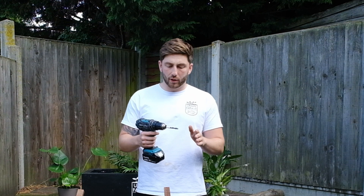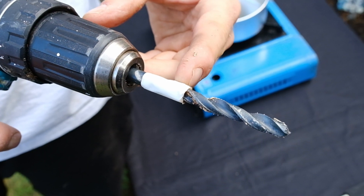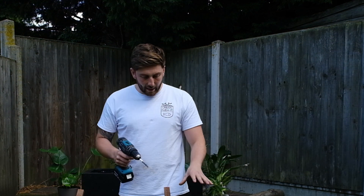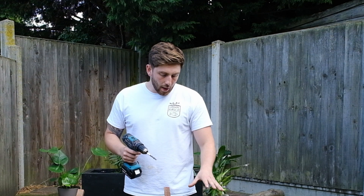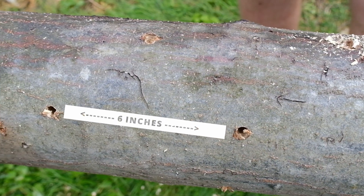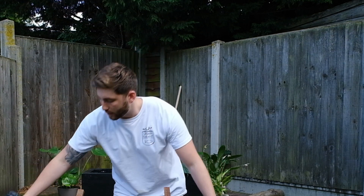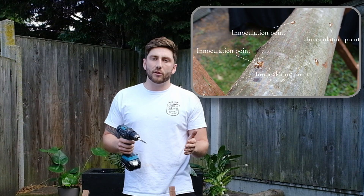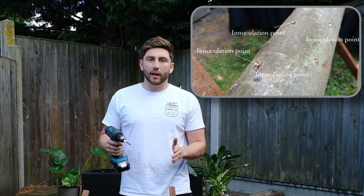First things first, what I've done is measured up the dowel along my drill bit, just to make sure that each time we inoculate and drill, it goes in deep enough, because that's really, really important. What you don't want is your dowel to be sticking out of the top of your log, as then when you seal it with wax, it won't actually be fully sealed. We're going to take a look at our log and eye out where we want our inoculation points. There's no fixed rules to this, but generally what works for me is to spread each point about six inches apart along the full length of the log. Once you've done one full row, you rotate the log and put another row of points staggered in line with the first, so that you create a diamond shape.